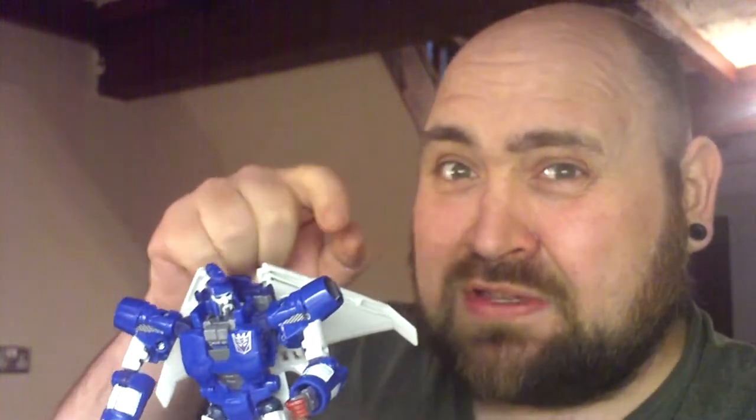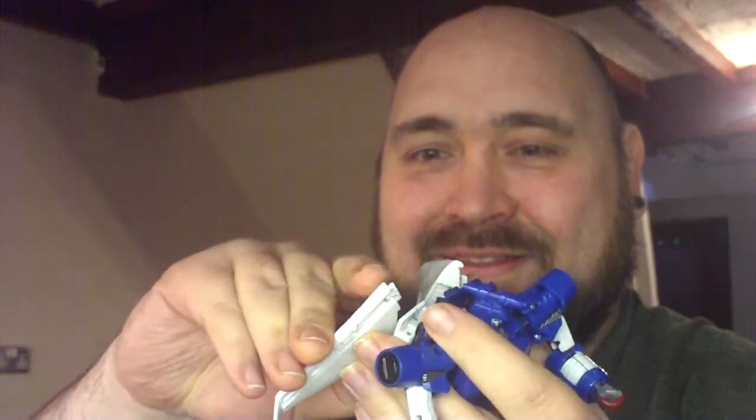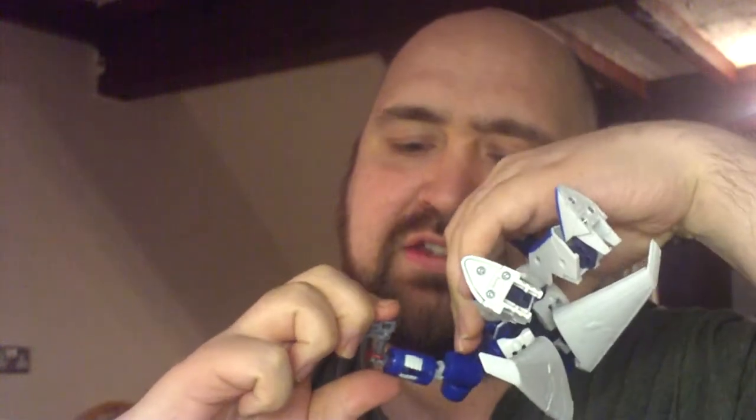Weapon storage is in the wings. So we open that up and you can see the cavity is perfectly shaped for this pistol here. God, I love classics. The Classics line is just absolutely fantastic. This is good Transformers.